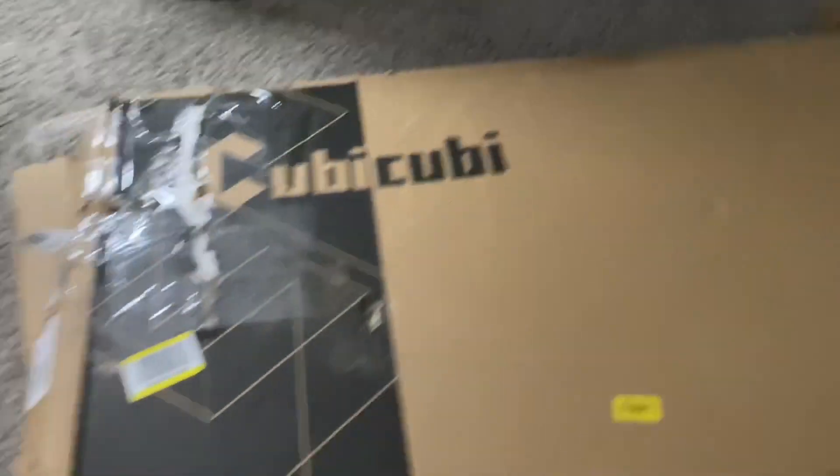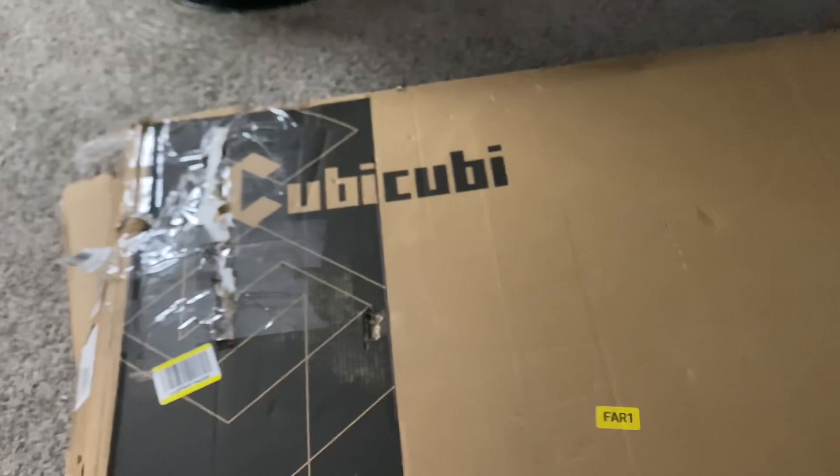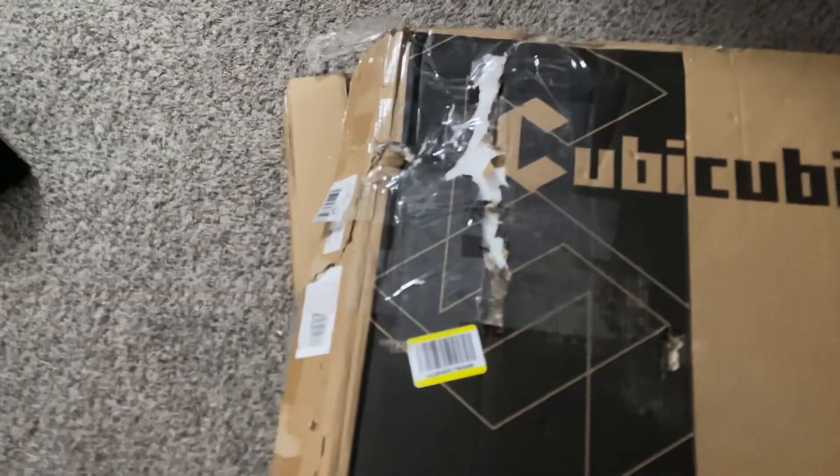Welcome back to another YouTube video. Today we got this package here — looks pretty beat up. I won this at an auction for about six to nine dollars. I just cut the tape, so let's see what's inside.